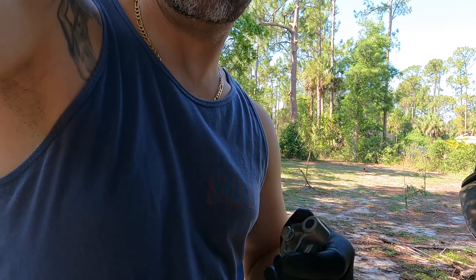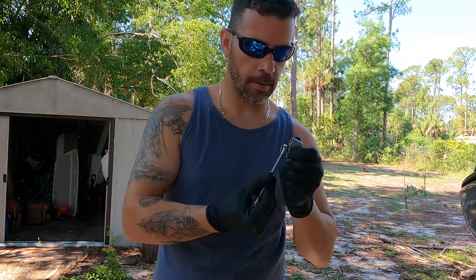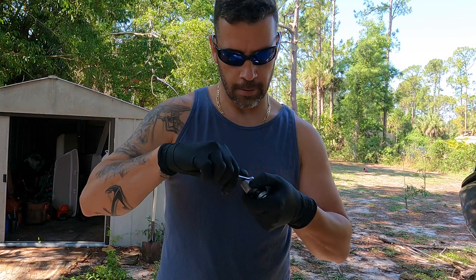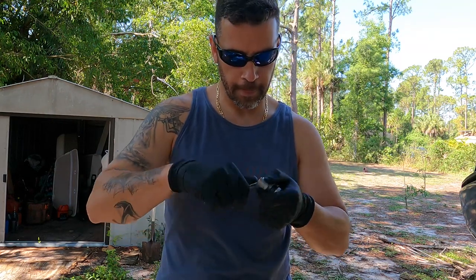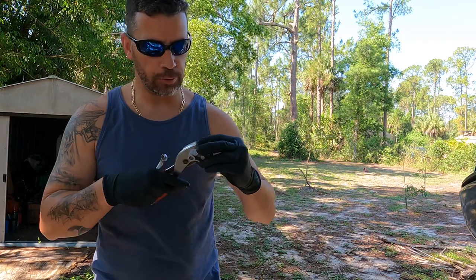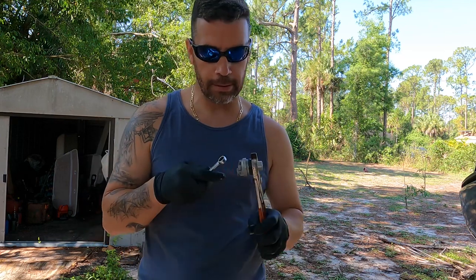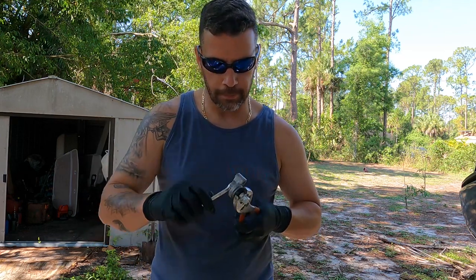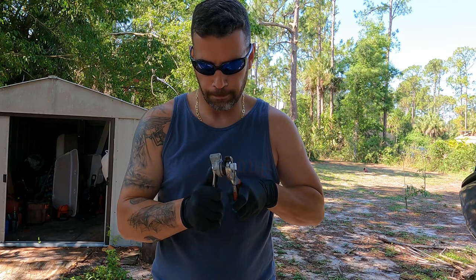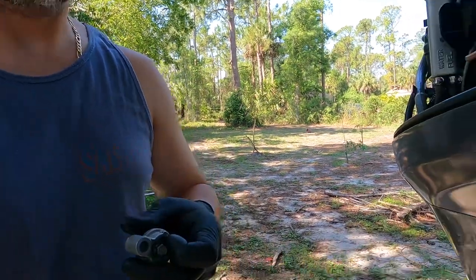Grab your 10 millimeter — you can probably do it better with a ratchet but this will work the same way. Get it on there, then grab your pliers so you can get a nice firm tightness. It doesn't have to be very tight, just make sure it's enough that it doesn't fall out. There you go, I feel pretty good.